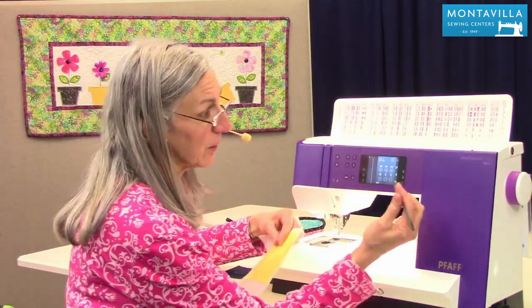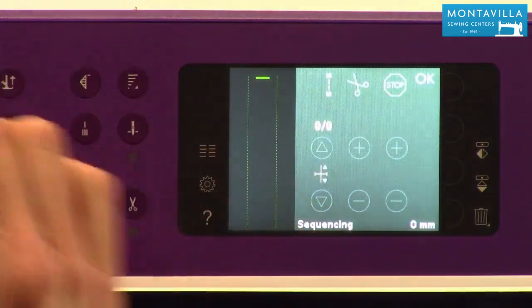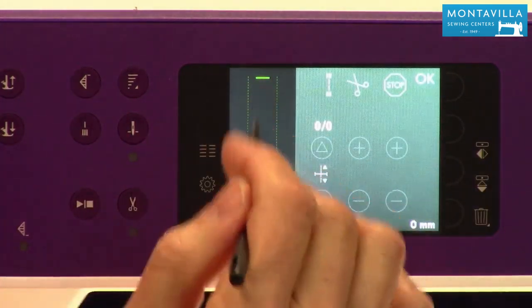To start with, sequencing is this little icon right there. Once you get into that, you can choose stitches from your menu — stitches or lettering — to stitch something out and create it right here.